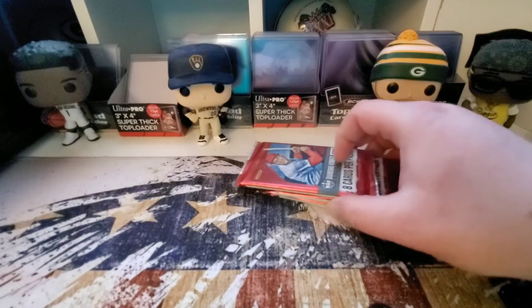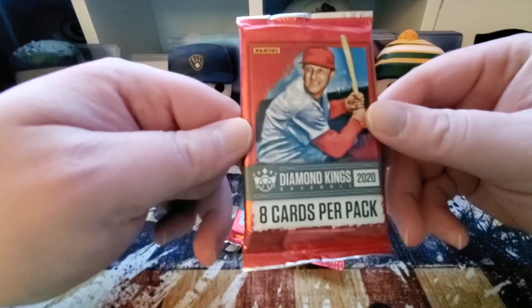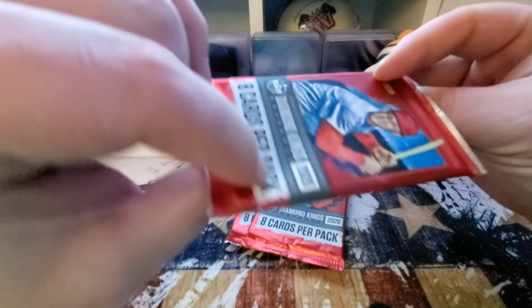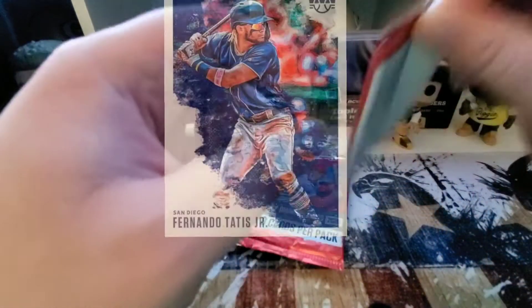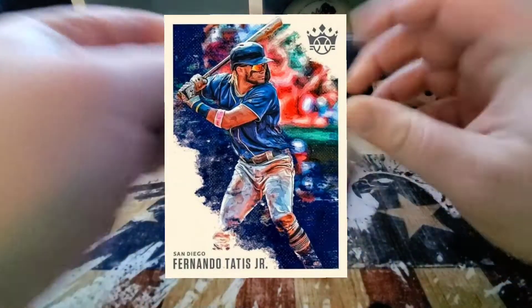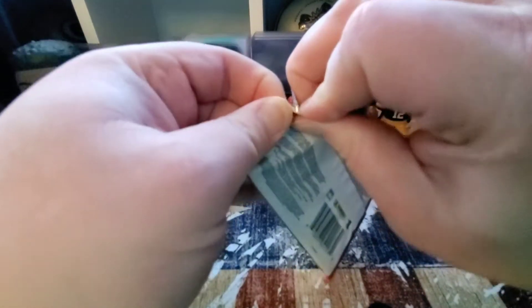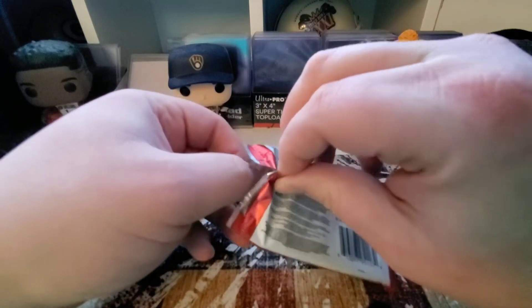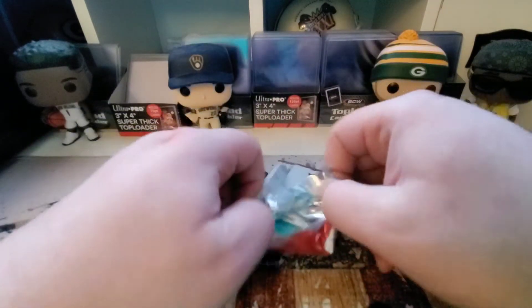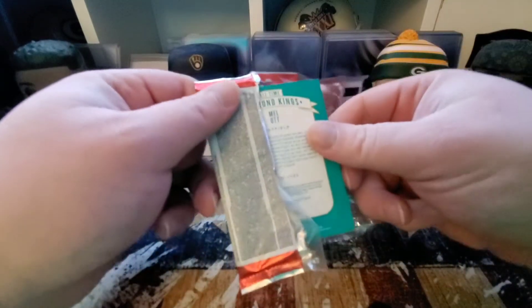These are the hobby packs, so we got eight cards in a pack. If you are not familiar with Diamond Kings, it's more of an artwork set rather than photos, so kind of something I enjoy to collect. Kind of waited till the end of the year to pick all this up — it wasn't too popular it seems, because a lot of the prices are starting to fall and there's still a lot out there to purchase, so might pick up more depending on how this goes.